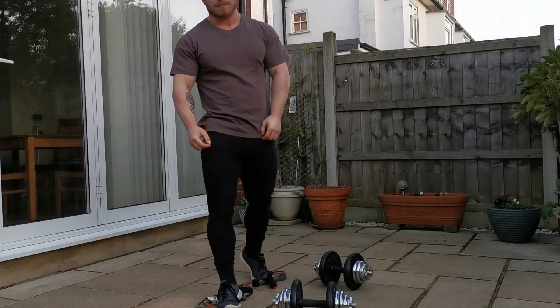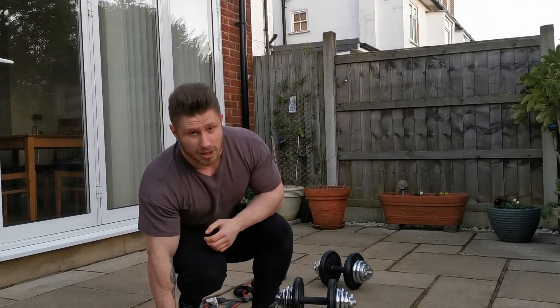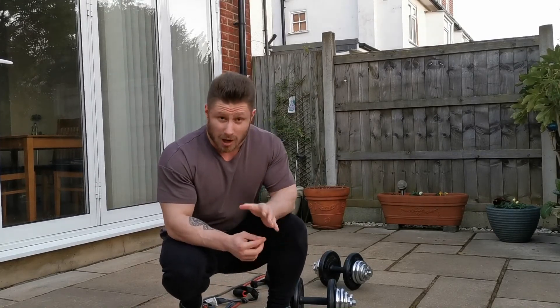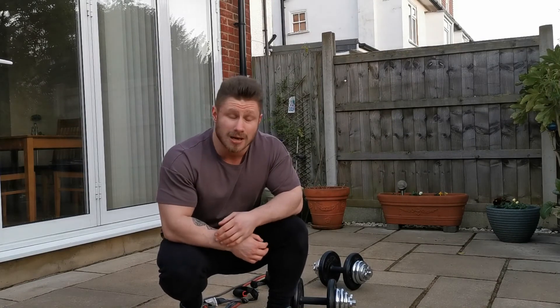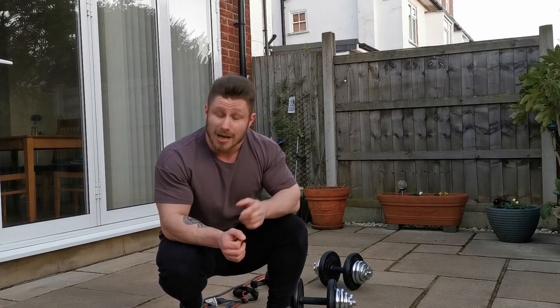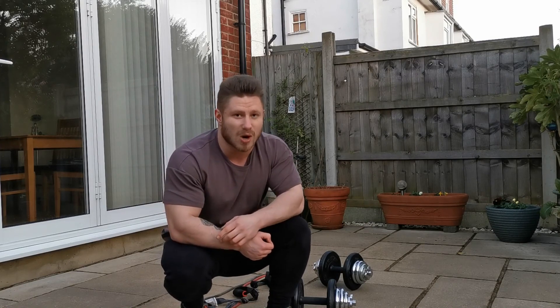And that, guys, is my back and bicep workout complete. As I showed you, all those different exercises — if you've got bands or dumbbells, you can do any of those exercises. I hope you enjoyed this workout. If you did, please leave a comment below, give it a like, and if you haven't already, please subscribe. Thank you for watching, and I'll see you in the next home workout.